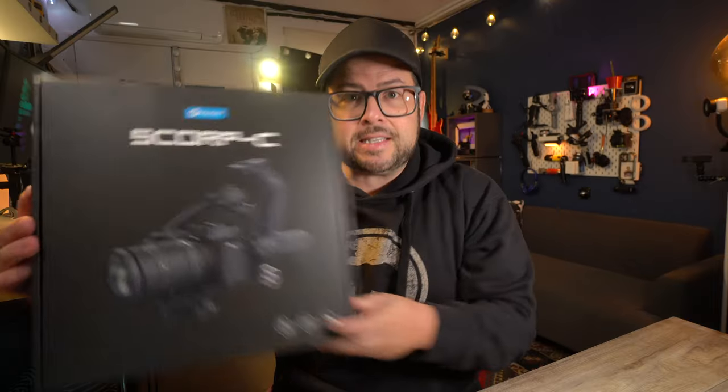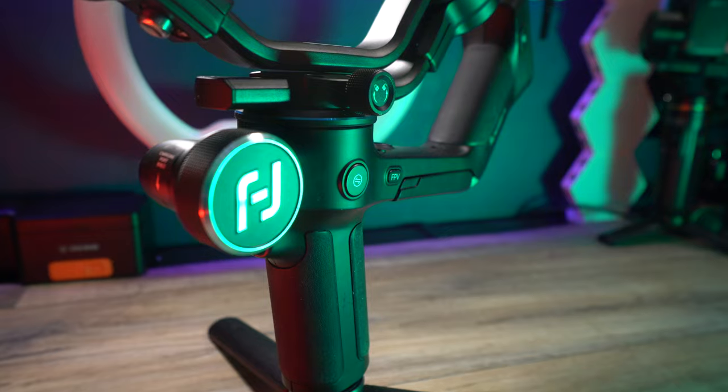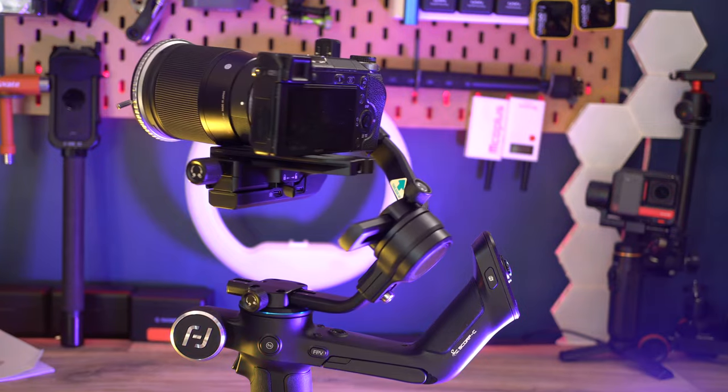So the perfect camera gimbal doesn't exist. Or does it? This is the FeiyuTech Scorp C. And as you can see, this is not your average gimbal. There are a lot of amazing specs and features on this thing, so let me go ahead and tell you about it.